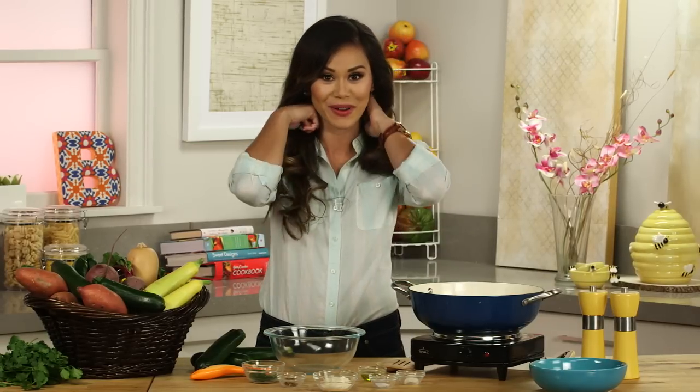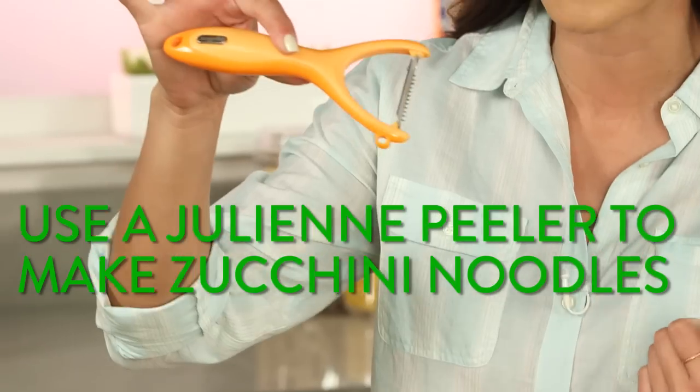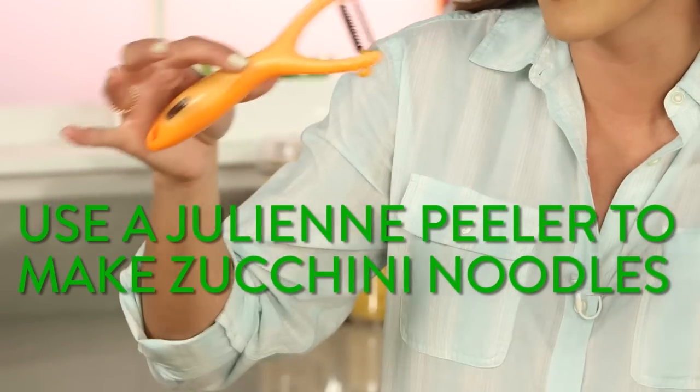We're going to start by making our zucchini noodles — or zoodles, if you want to get cutesy. There are a ton of different ways to make vegetable noodles, and you can check out our other video for that. But today we're going to use a julienne peeler — really easy to use, costs around $10.